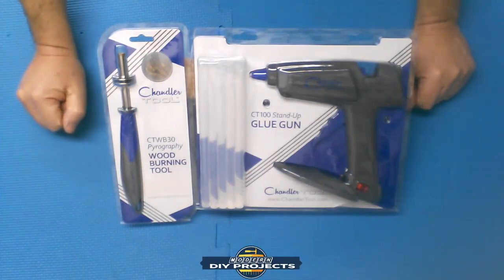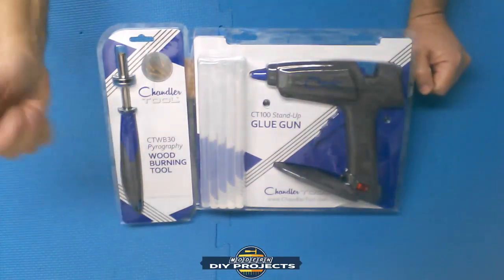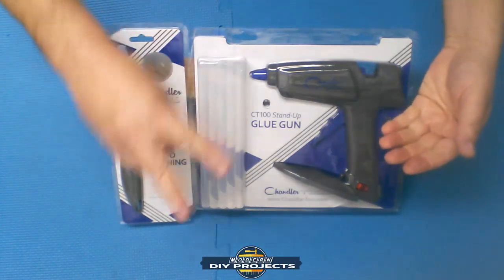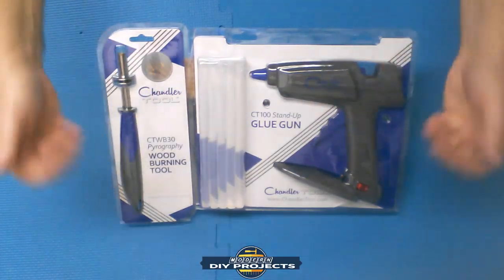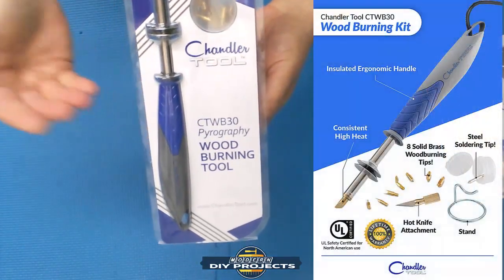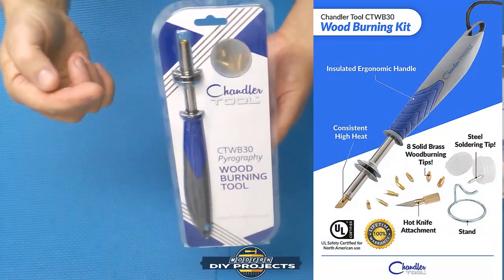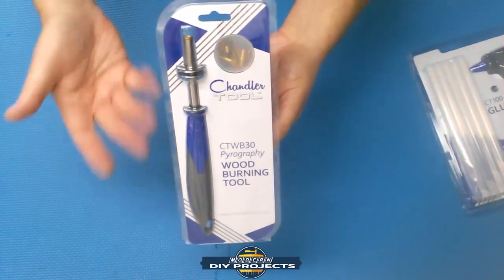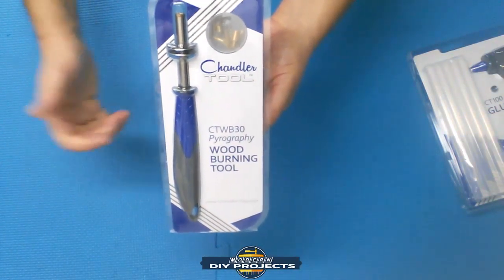You guys get to see it along with me. They did not tell me what to say — my videos are unscripted, I don't even know what I'm going to say until I say it. So we get two tools in this video, you're going to get a twofer. First of all, we have a wood burning kit. The first tool is a wood burning or pyrography kit, and it also doubles as a soldering iron — so you get two uses out of one tool.